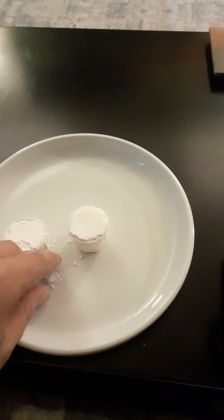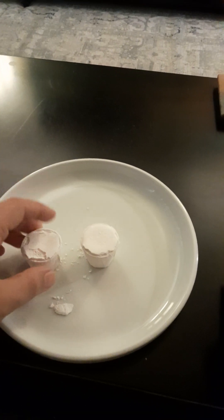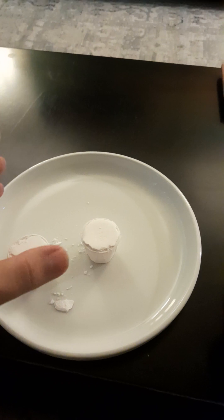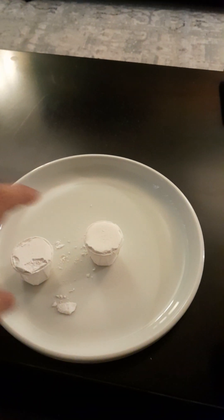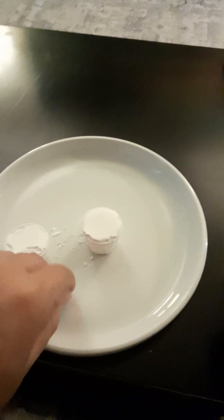For the feet cleanse, you just fill up a cup with water, grab your white eggshell powder, throw it into the cup of water, and then shower your feet with that. I also recommend that you grab a little piece like this.